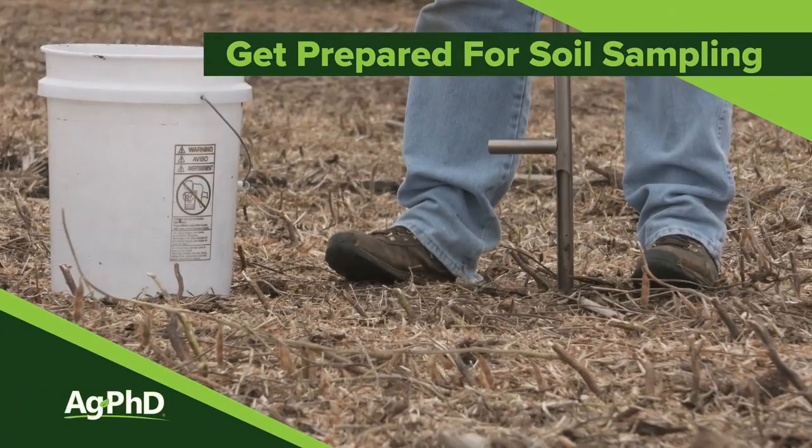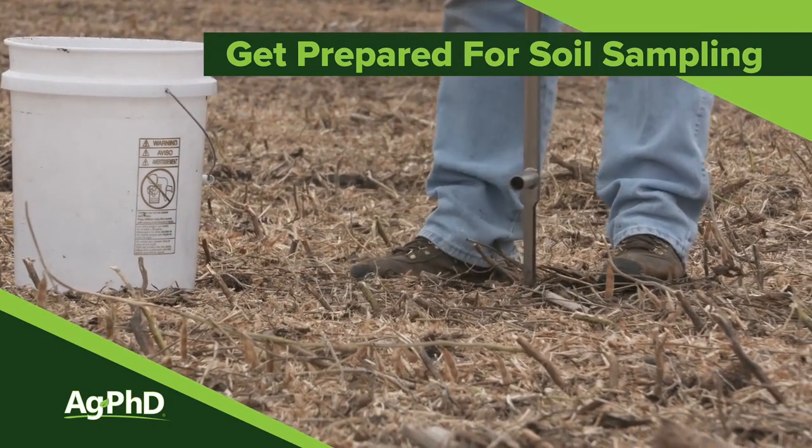With almost any job on the farm, the first day or two you do it each year, it seems like things are ridiculously slow. Today we're going to talk about how you speed up that whole process with soil testing this fall.